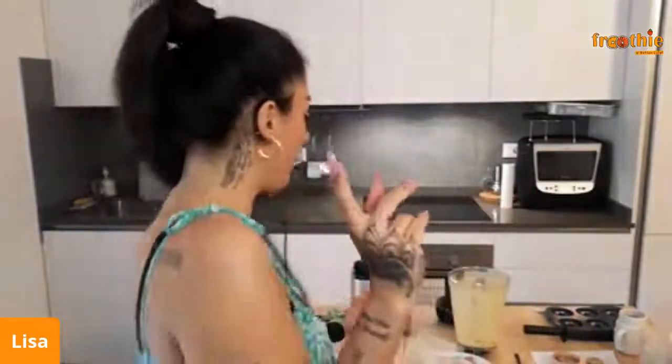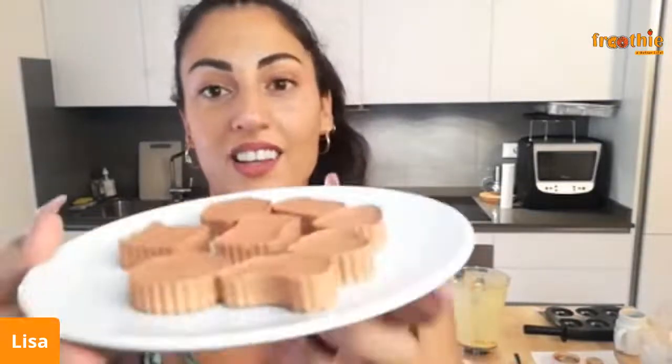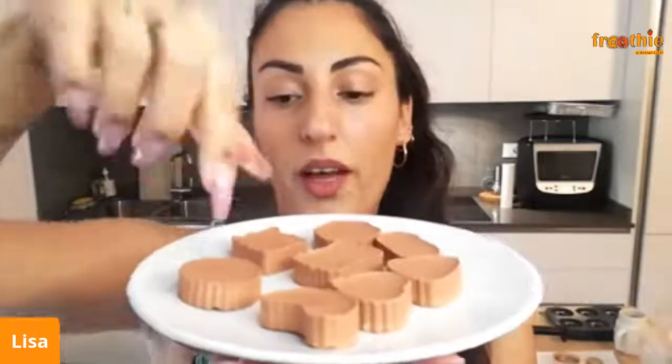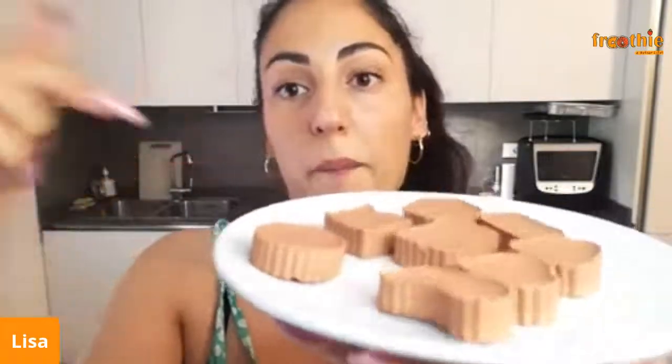Let us know if you guys try that recipe — we really want to know what you think! Let's move on to the shimmer body bars. I want to show you how they turned out — guys, look at this! They are so cute. I just used some cookie stamps, poured the liquid mixture onto them, threw everything into the freezer, and this is what you end up with.